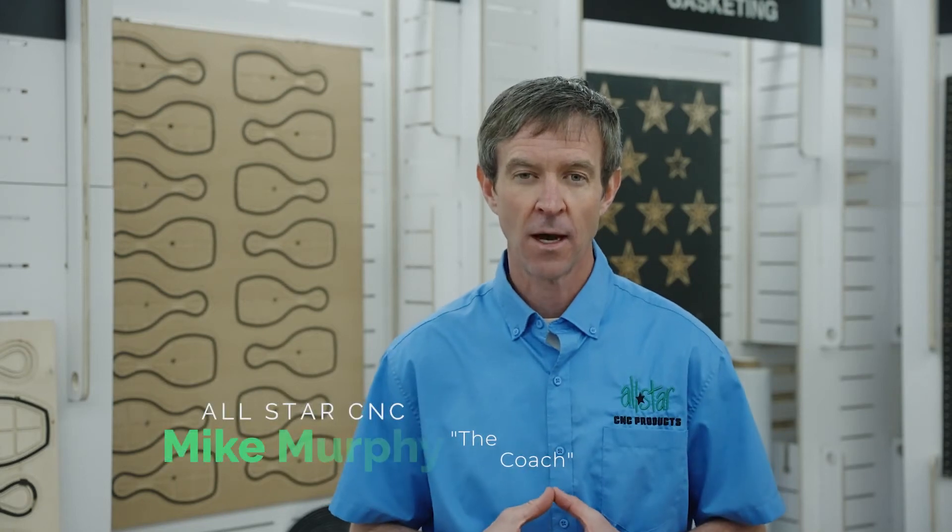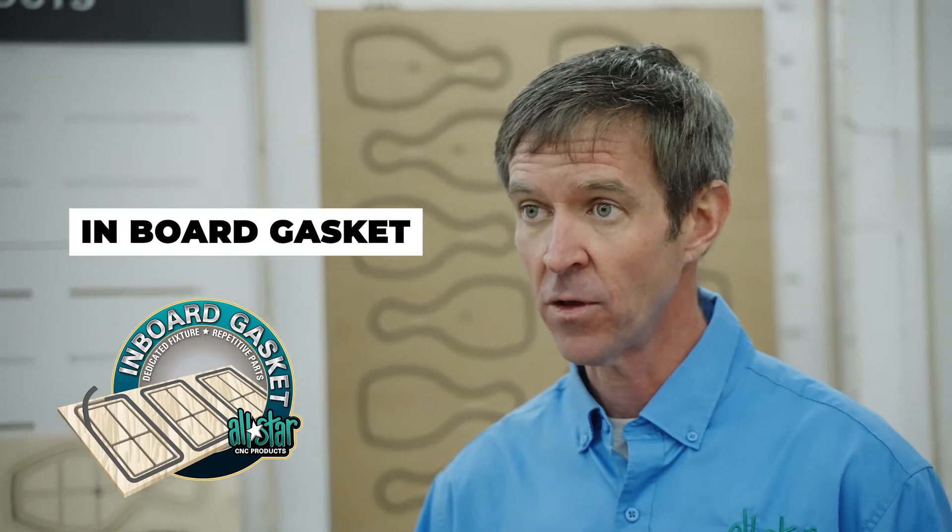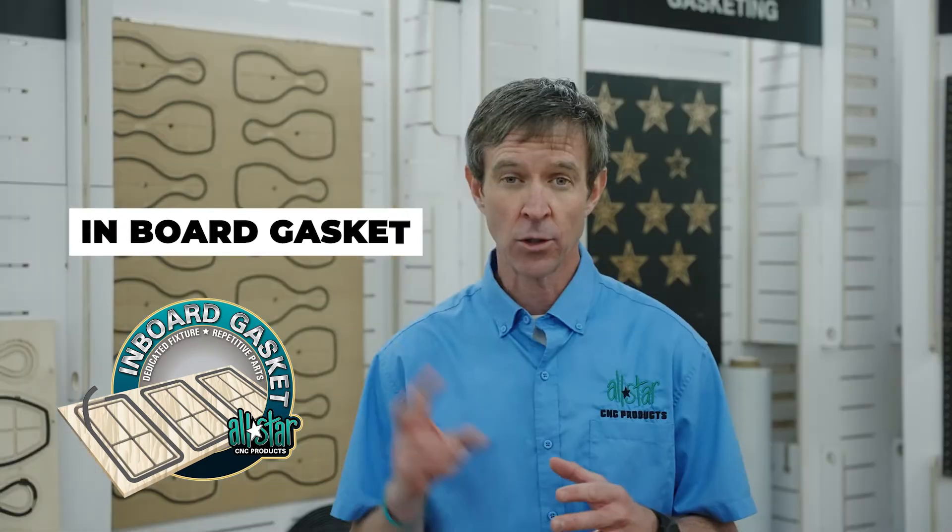Hey there router operators, welcome back. Mike Murphy with All Star here. In this video we're going to be taking a look at inboard gasket solutions — inboard gasketing intended for those dedicated fixtures. Two solutions for dedicated fixtures: the inboard gasketing and the cover gasket.